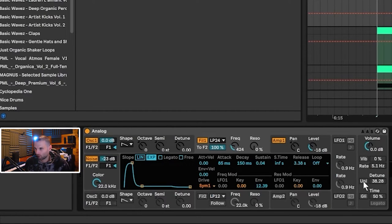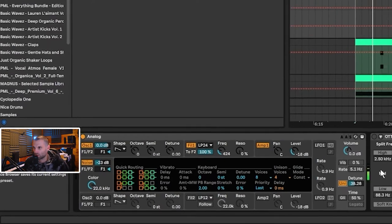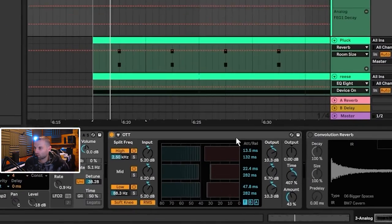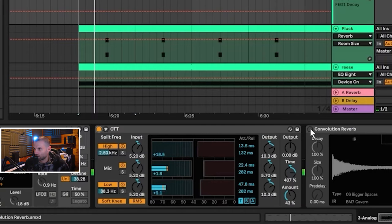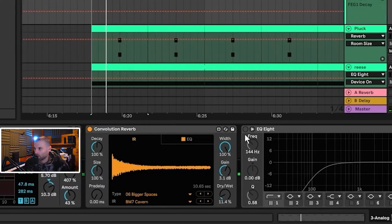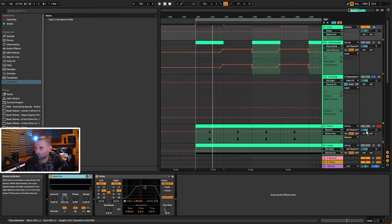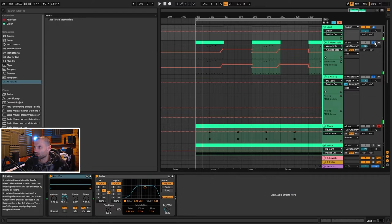Enable Unison with detune set to 38 and the number of voices set to four — it originally defaults to two, just change that to four. That really adds a lot of darkness and eeriness to the synth. Then same OTT settings and convolution reverb settings as before, taking out the sub again. Running both layers together, we get a pretty big synth.